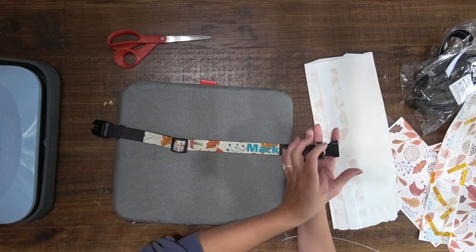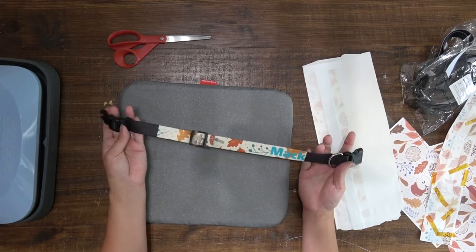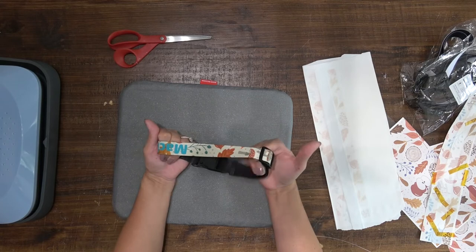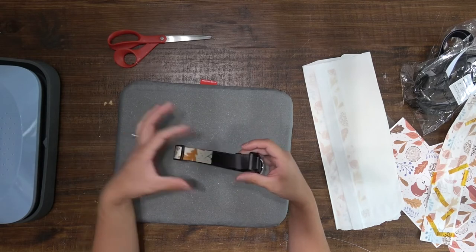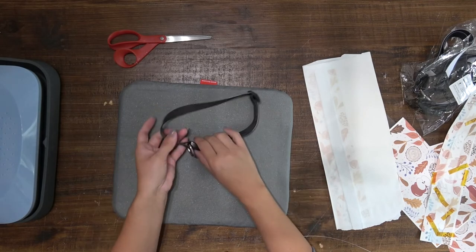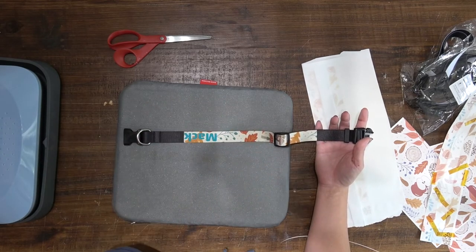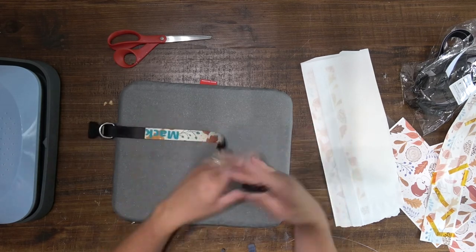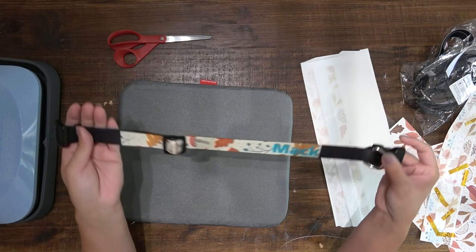This is so freaking cute — it has a fall color, I love it! The only downside is that the ends of the collar are black. I wish it was all white, because if you had a white dog you'd see all that black hardware. My dog is black so it'll blend in, but that is the only downfall. I love how cute this turns out — I am obsessed! I hope I inspired y'all to make something — I'll see you later!